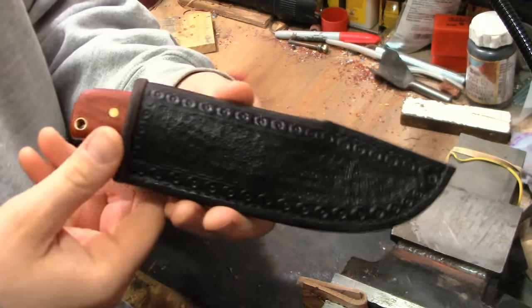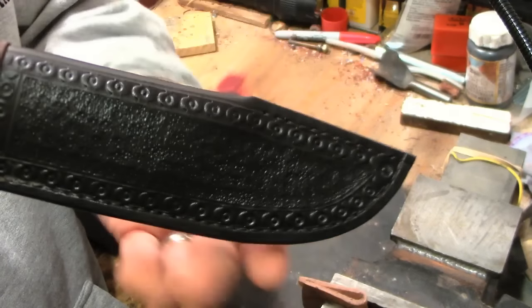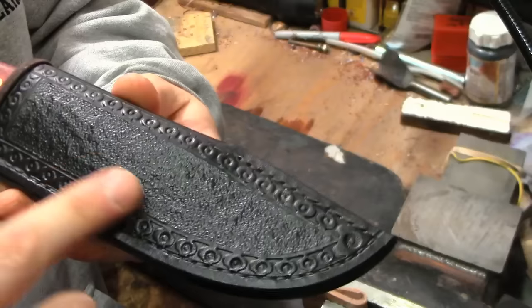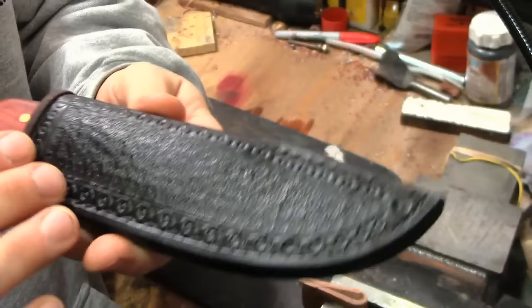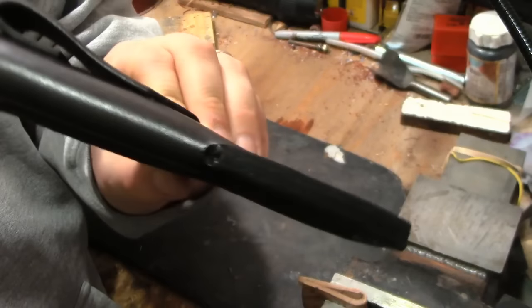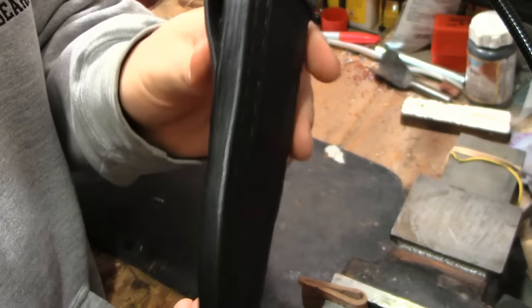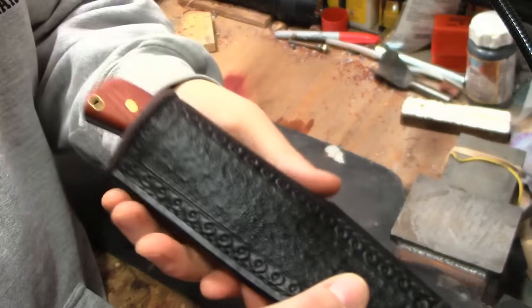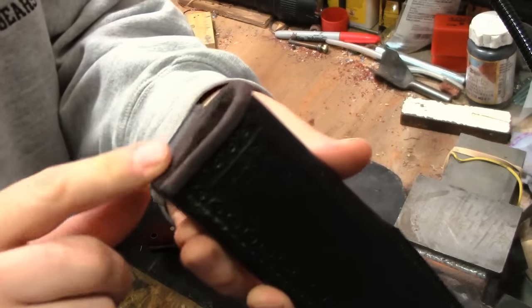Here is a close-up of the sheath. This is all veg tan leather, hand tooled, hand stitched. It's a dark color — kind of looks black on camera but it's actually a very dark brown. I think it turned out really well. Just a glimpse at the sheath to get an idea of what it looks like a little bit closer.